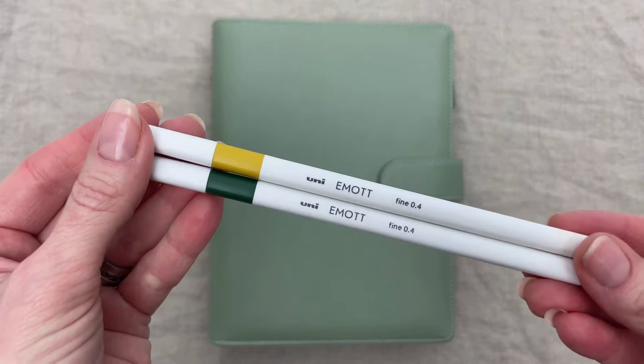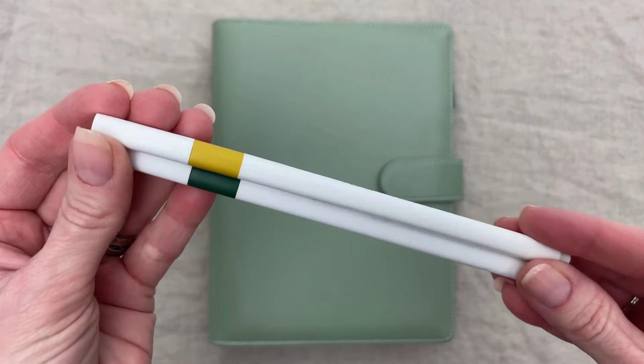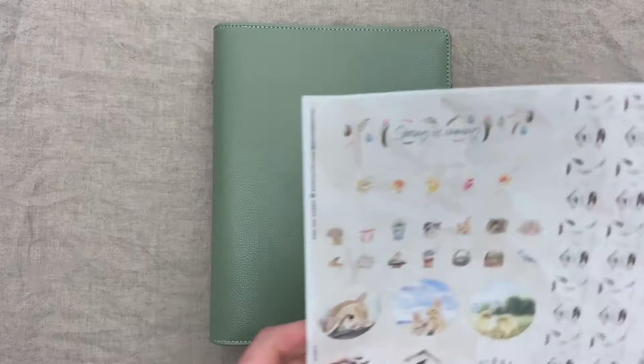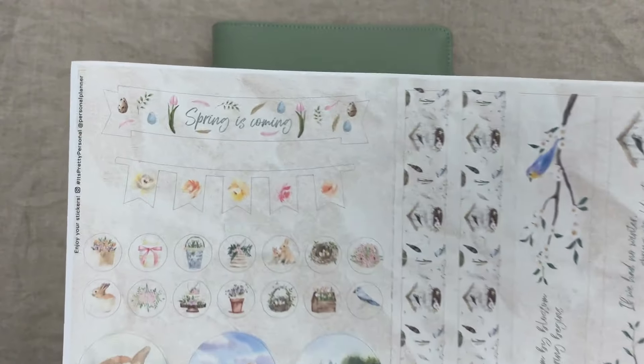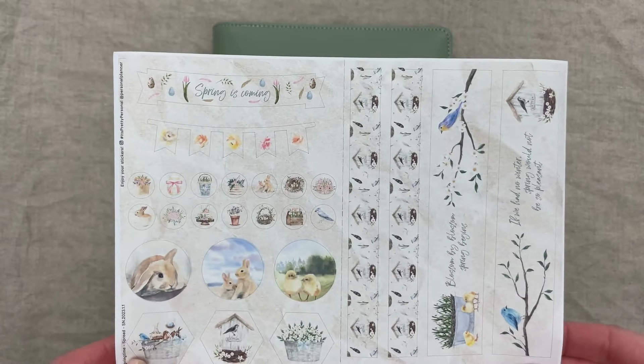We will also use the Unipin fineliners in dark green and a greenish yellow. Along with those, we will also use the springtime sticker sheet with these cute bunnies, chicks, baskets, flowers, and wreaths.